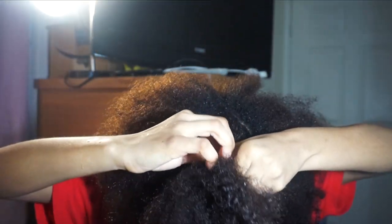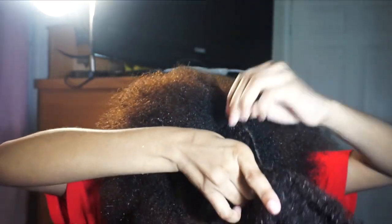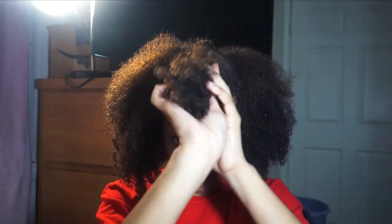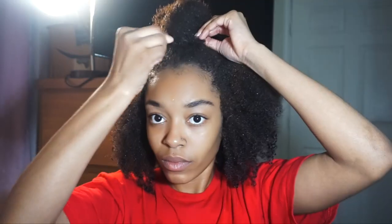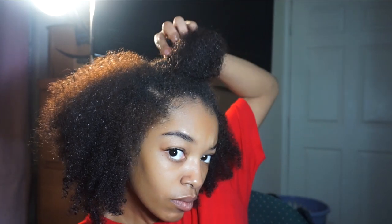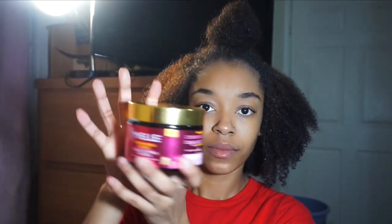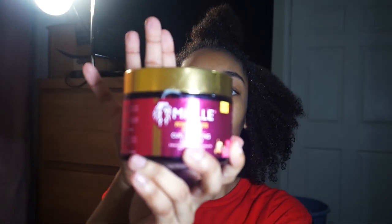I'm going to be putting this side of my hair in a ponytail and we're going to be doing a half-up style with the rest in a wash-and-go vibe. I love hairstyles where you can just throw it up and go. I'm going to be taking some of the Mielle coiling custard to define some of my curls at the bottom, and I'm also going to be doing my edges to top this look off.